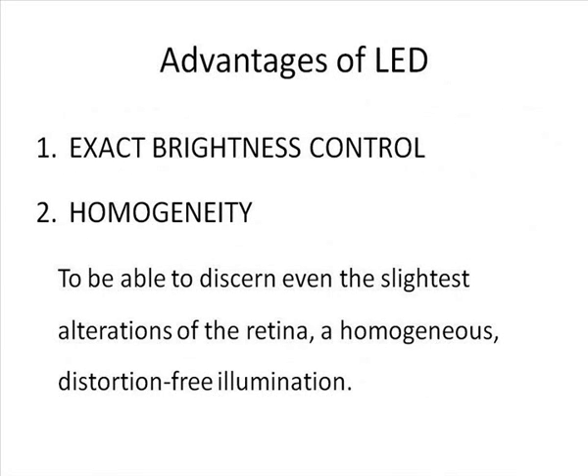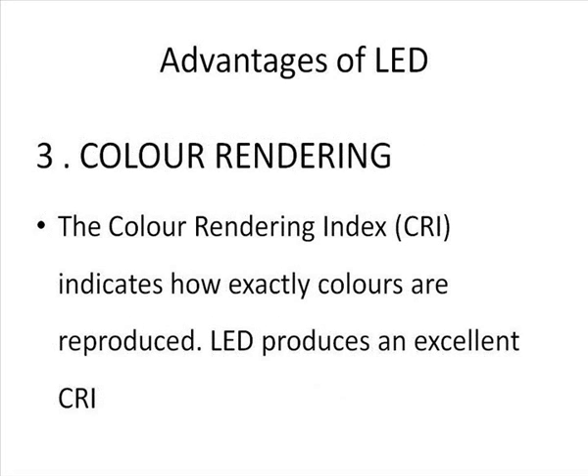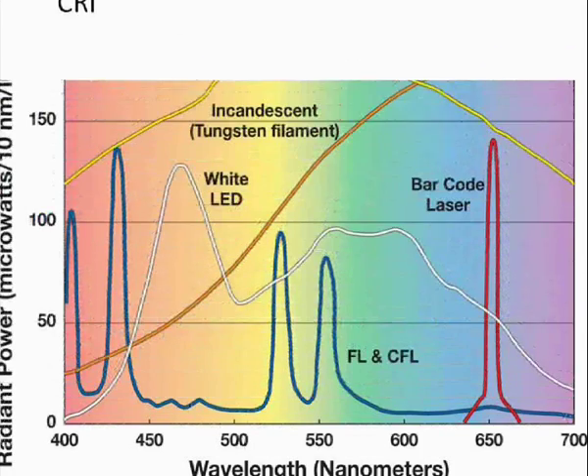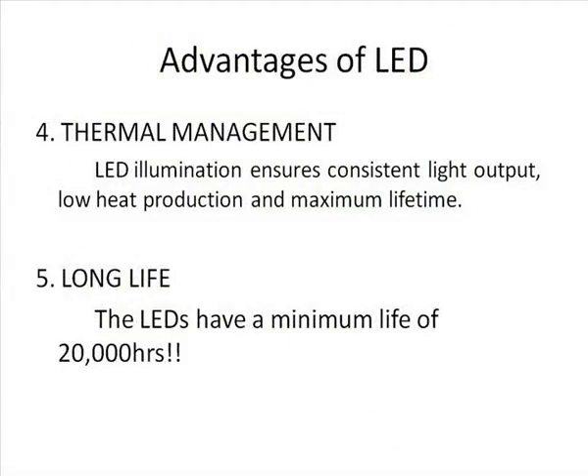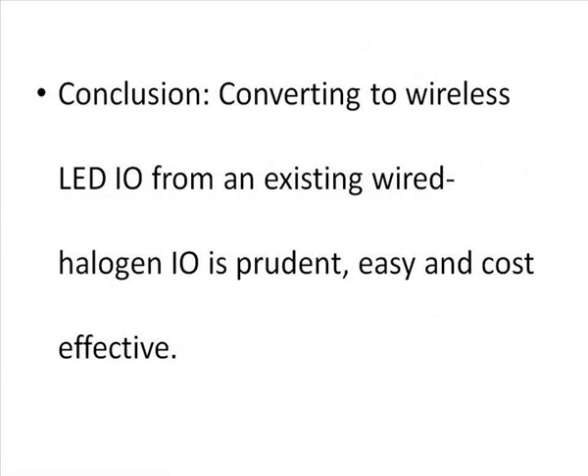We found multiple advantages of LED: number one, exact brightness control; number two, homogenous illumination even at lower illumination levels; number three, excellent color rendering. Heat production at the source and at the illuminated area was lesser with LED, and there is absolutely no match for the durability of an LED compared to halogen. In conclusion, converting to a wireless LED indirect ophthalmoscope from an existing wired halogen indirect ophthalmoscope is prudent, easy, and extremely cost-effective.